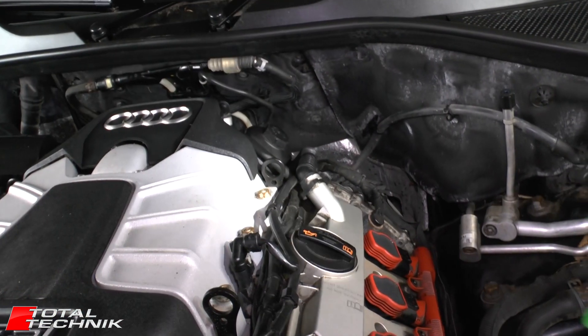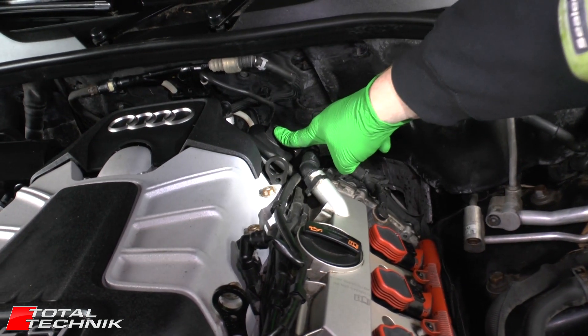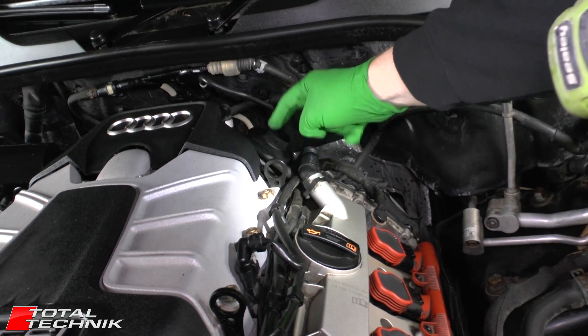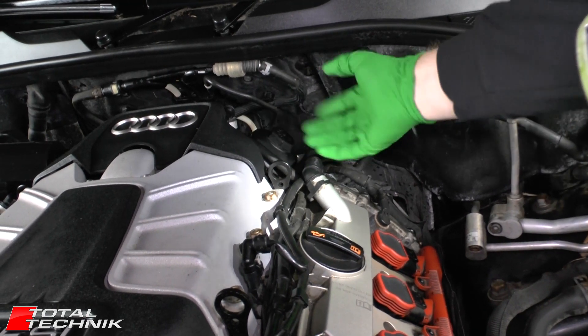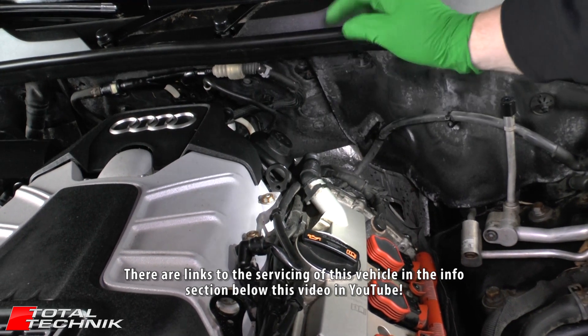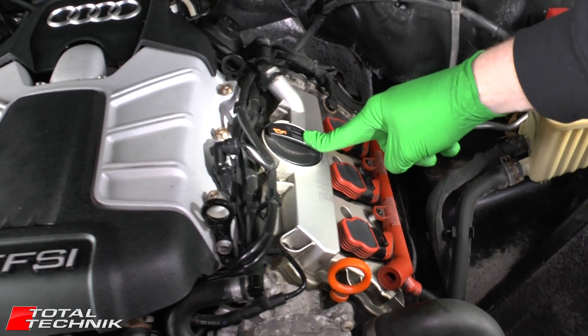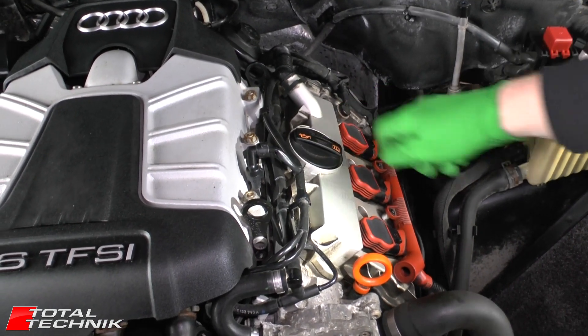Moving round to the opposite side of the engine, tucked away at the back here, this is your oil filter housing — so when you do an oil change, your oil filter lives in there. We are going to do a full service on this vehicle, so we'll add links below. And obviously your oil filler is right here, so that's where you're going to be refilling your oil when you do your service.